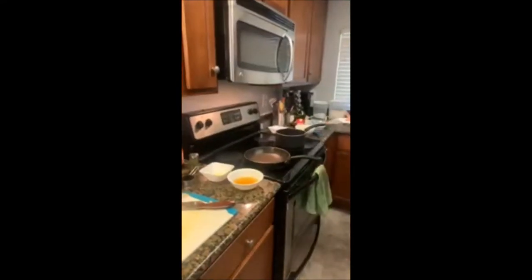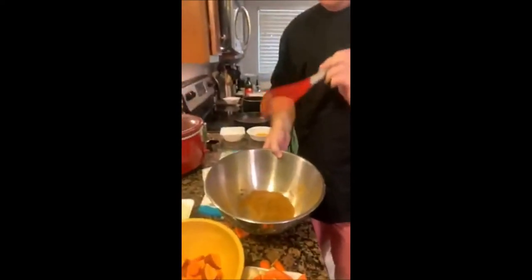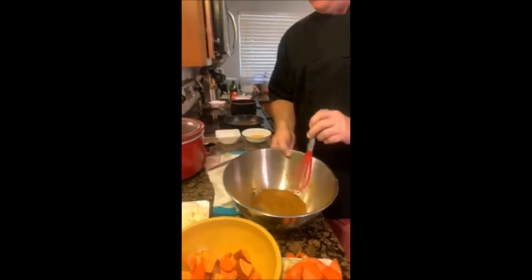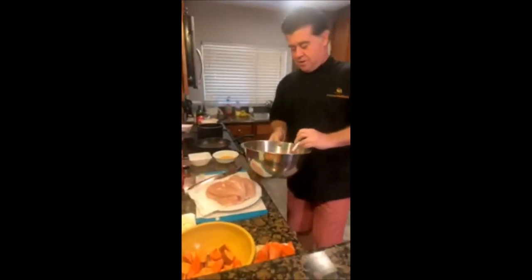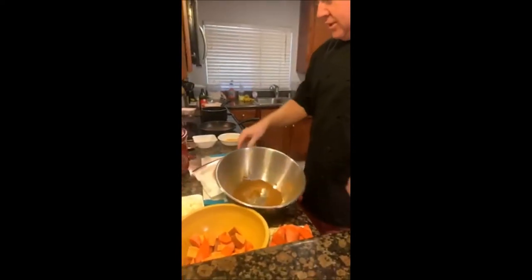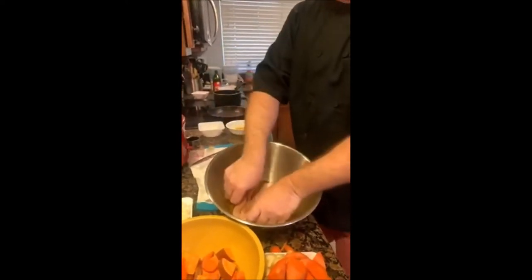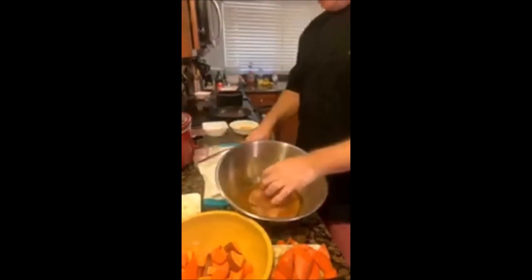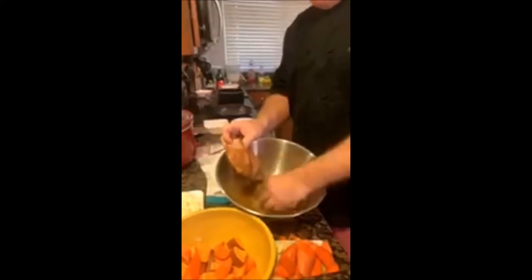Over here we have two and a half pounds of chicken breast. I've created a dry herb rub: one and a half teaspoons of cinnamon, one teaspoon of turmeric, two tablespoons of brown sugar, one teaspoon of kosher salt, and half a teaspoon of black pepper. I've pat-dried the chicken breast with a paper towel and I'm going to dip it until both sides are coated, then we'll sauté it in the pan until it gets nice and brown on both sides.